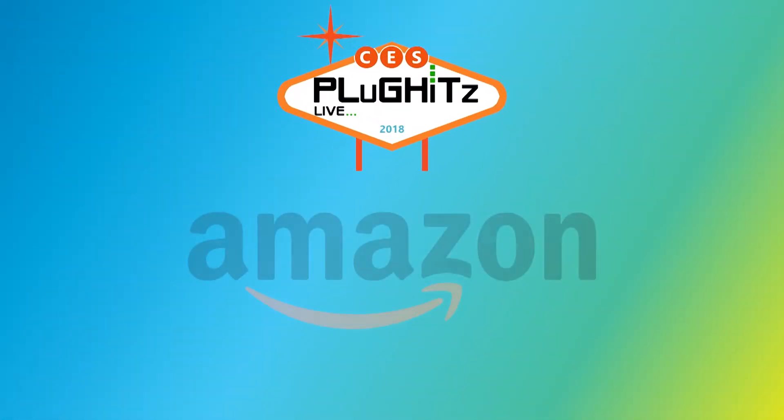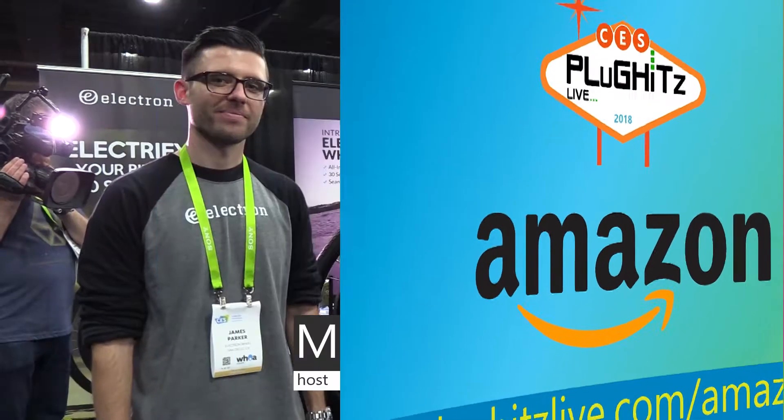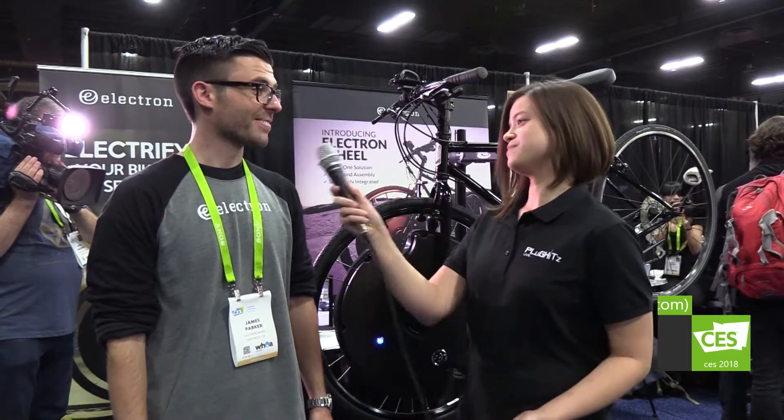Our CES 2018 coverage is proudly powered by Amazon. Hi, I'm Marissa Sherrick here at CES 2018 with Plug Hits Live, part of the Tech Podcast Network. I'm here with James Parker, the VP of Electron.